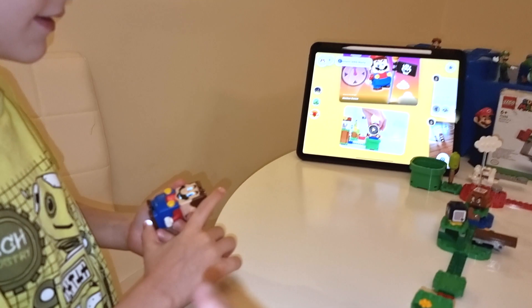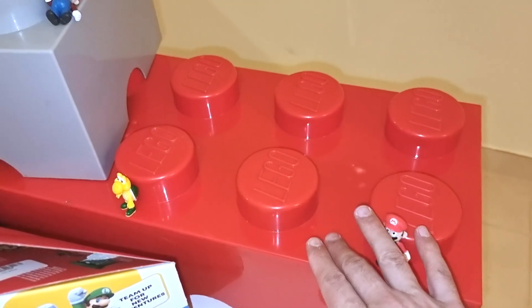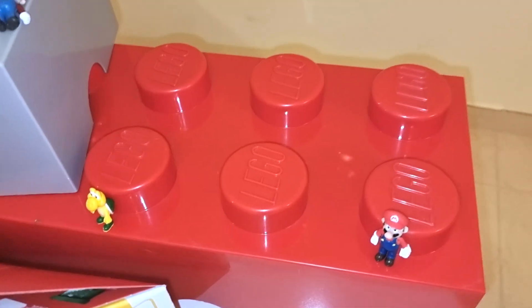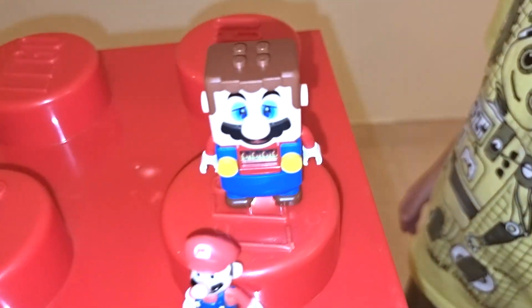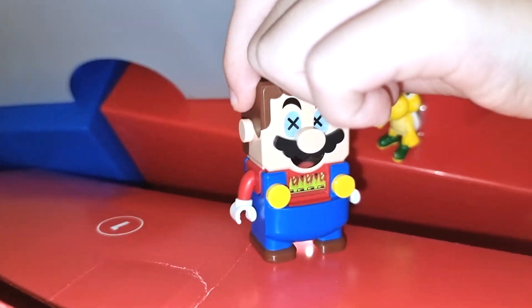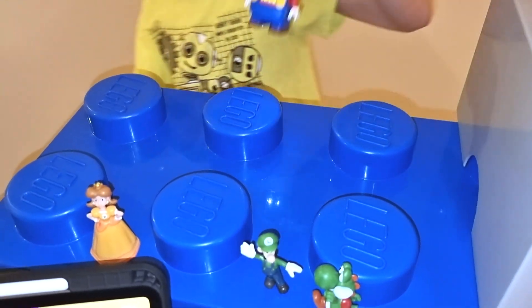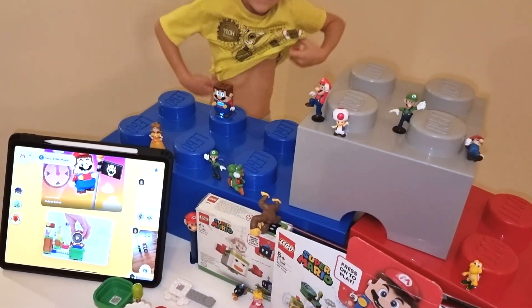But here's the crazy part — this thing works on anything. So for example, let's say this gigantic Lego block. Can you bring Mario over here? Let's see if the sensor works here — and it does. Let's see if it works over here — put it here — and it does. Let's try here, the water. You can see the sensor works everywhere.